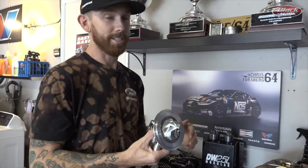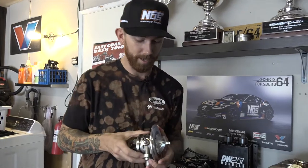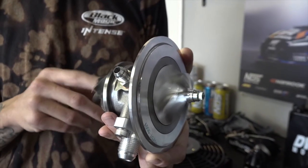And we have a Garrett GTX 2867 turbo, which is a fully billet compressor style — it will make a lot of boost with a lot of response.